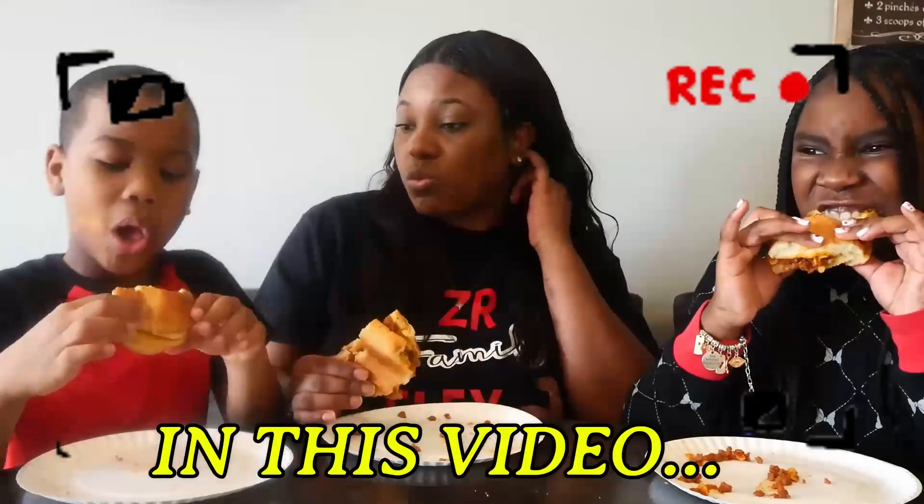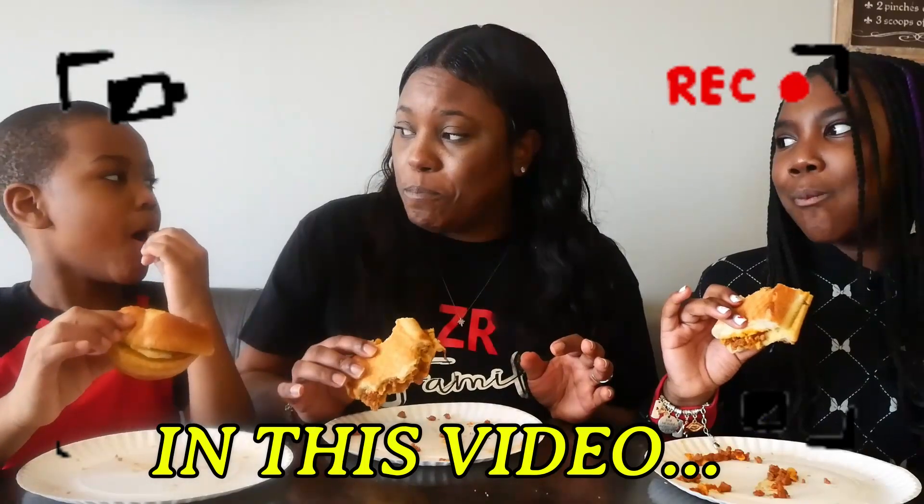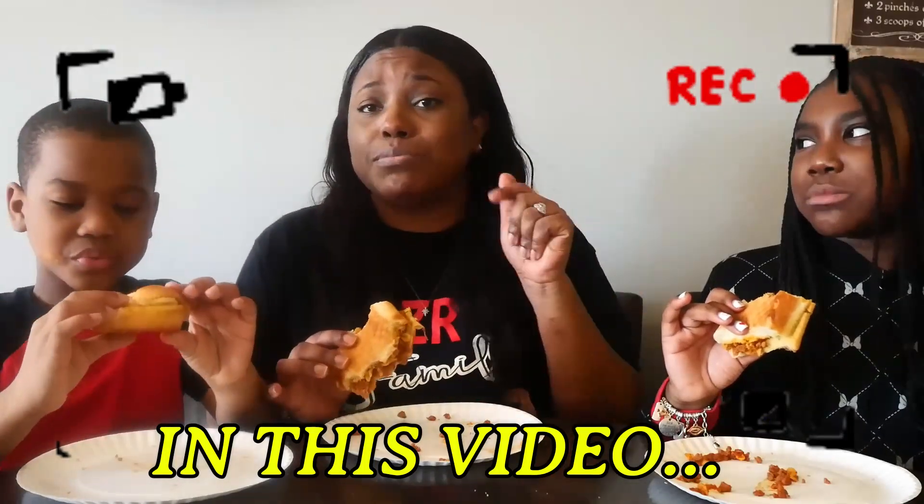This is good. This is something we can definitely eat again. It's bomb. It's bomb. Lexi said it. It's bomb.